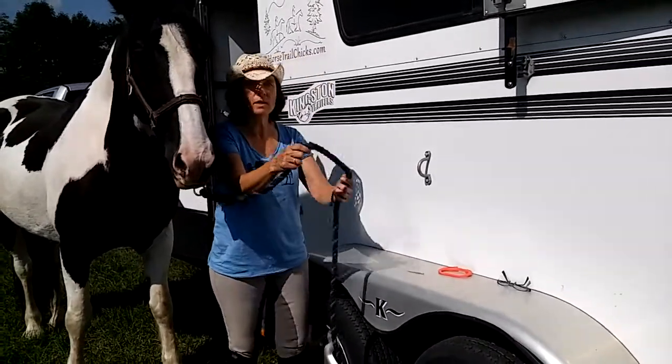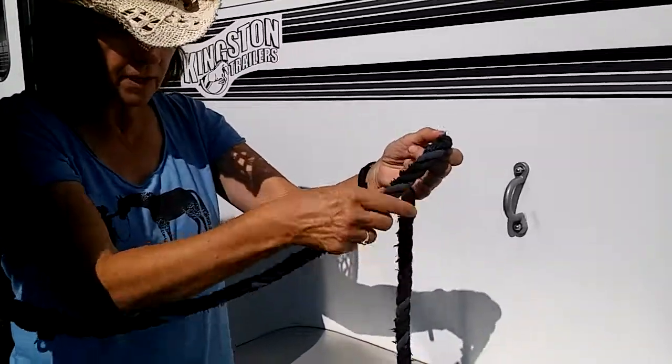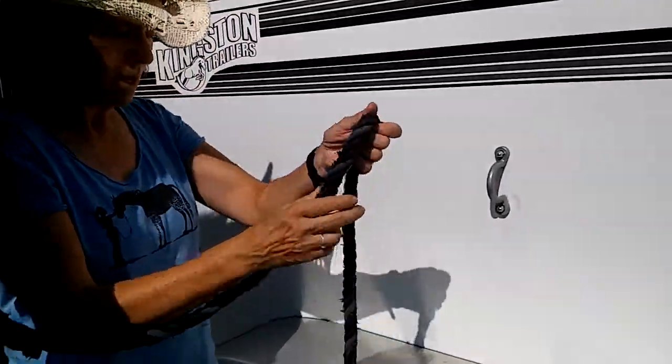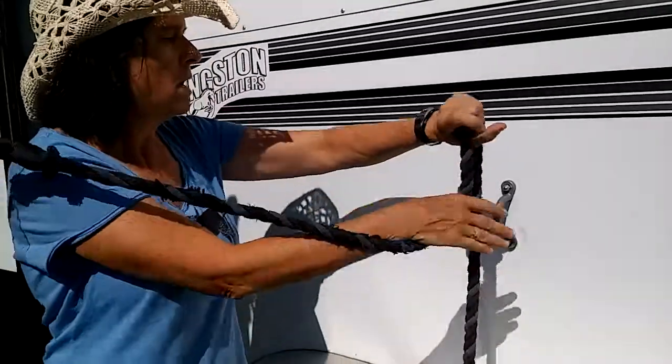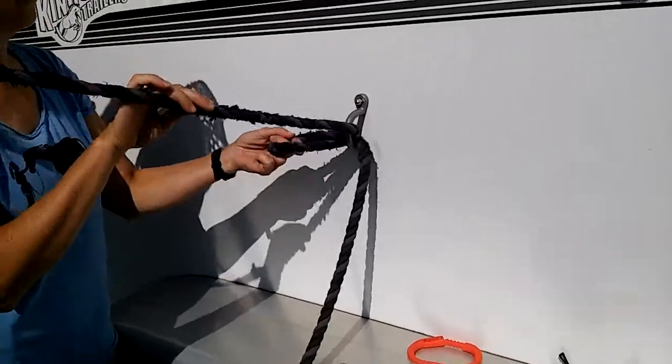So the way you tie this knot — you might want to come in a little closer — this is called the standing end, that's the end you attach to the horse, and this is the working end, and this is called the bite. You take a little bite in the rope, which is a fold in the rope. You're going to take that bite and put it through here.